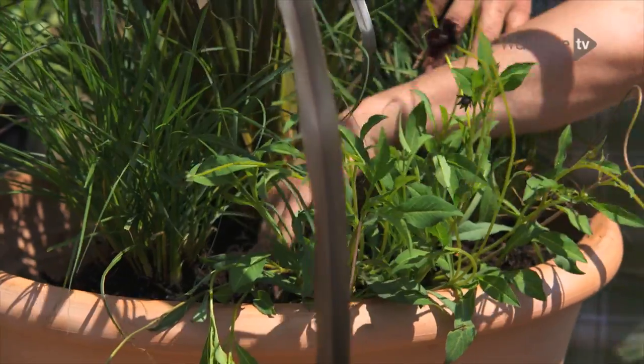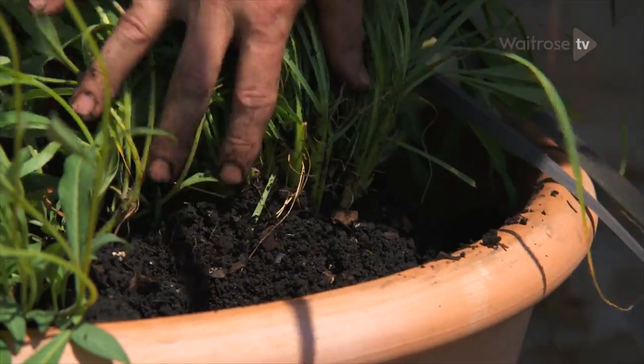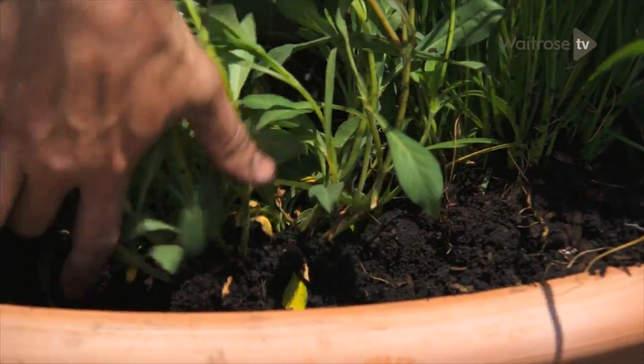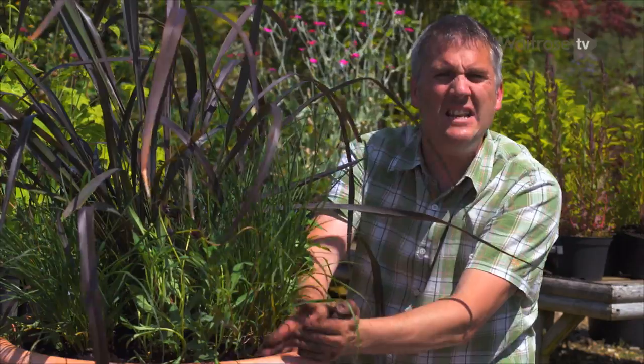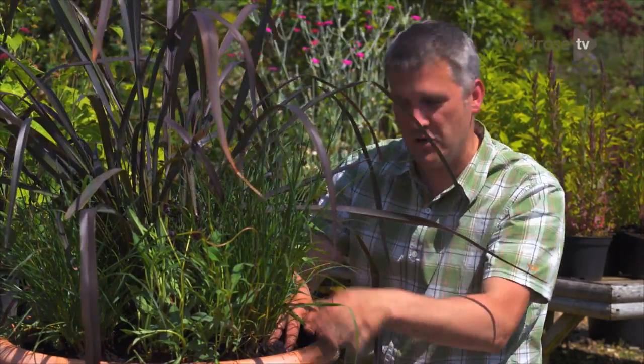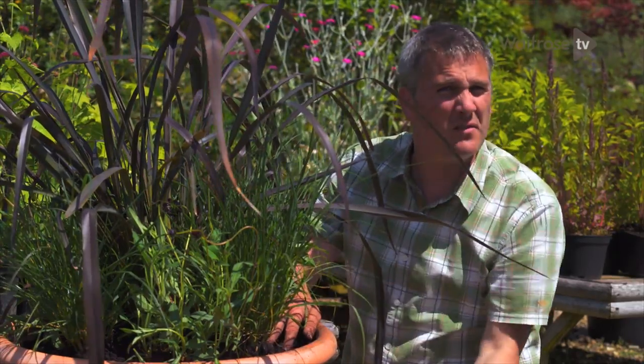Once you're happy with where they are, you then just need to go in and fill in the gaps with compost. Oh, and one last thing — when you're planting up a pot like this, aim to finish the soil level about an inch or so from the rim of the pot. This acts as a little reservoir so that when you water, it doesn't simply just flood off the sides.